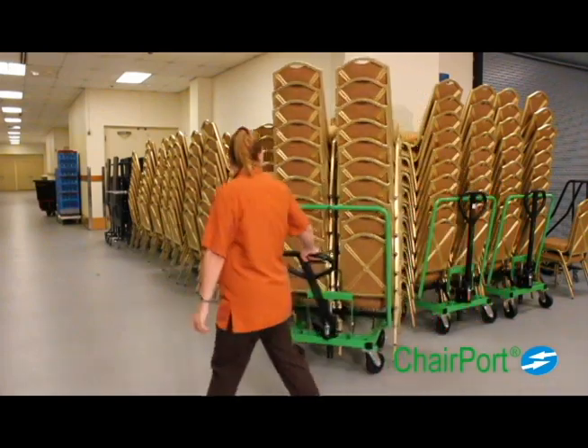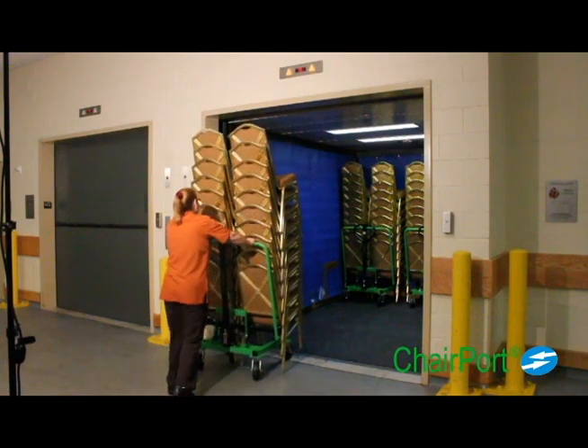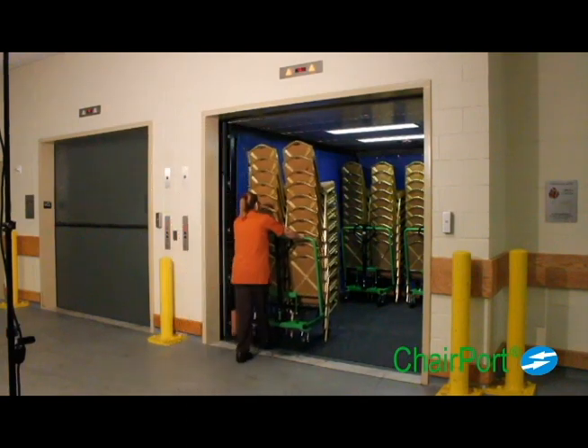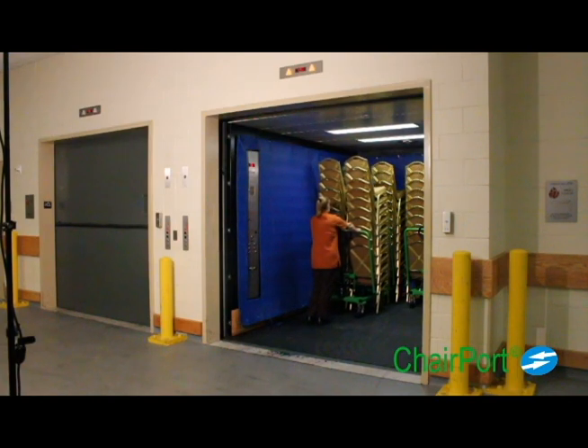Chairport gives you and your staff the freedom to accomplish more in less time with fewer people and with improved safety. Whether you are moving chairs a short distance, a long distance, or between floors, Chairport will do the job with less time and effort.